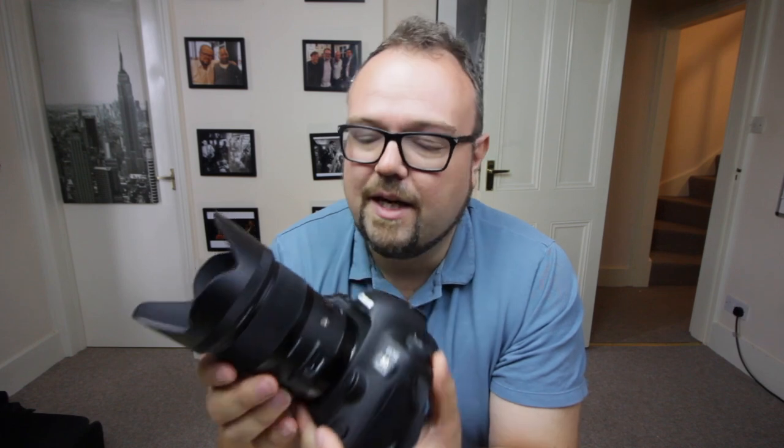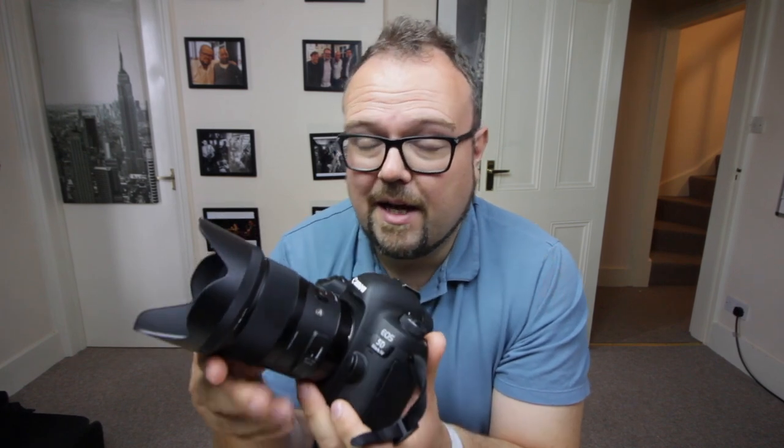That was the plumber coming in, so sorry about that little interruption to the vlog. Back to the review of this Sigma Art 35mm — I'm really, really enjoying it. I've only had it for less than a week now, got it at the weekend. I'm still learning it but I have taken some shots that you can see here.